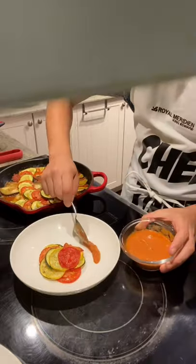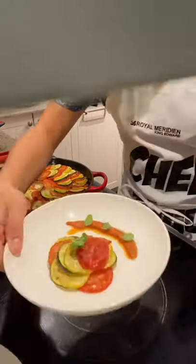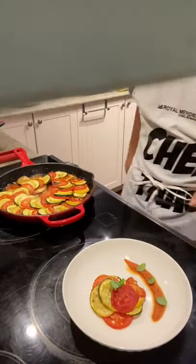Plate everything nicely and add more of the sauce that we made earlier. Some basil and a pinch of salt. And voila, there you have it — ratatouille.